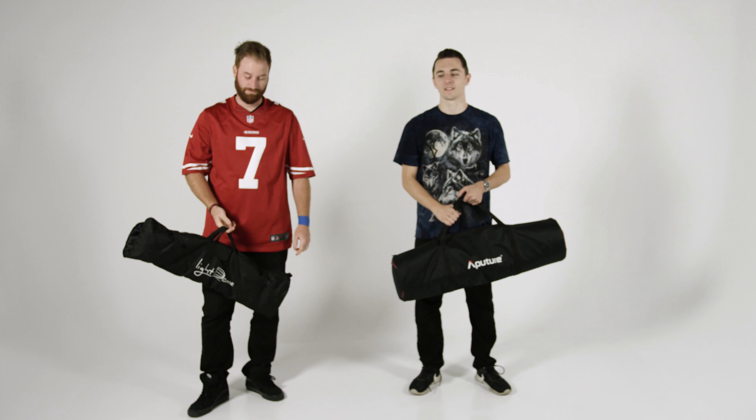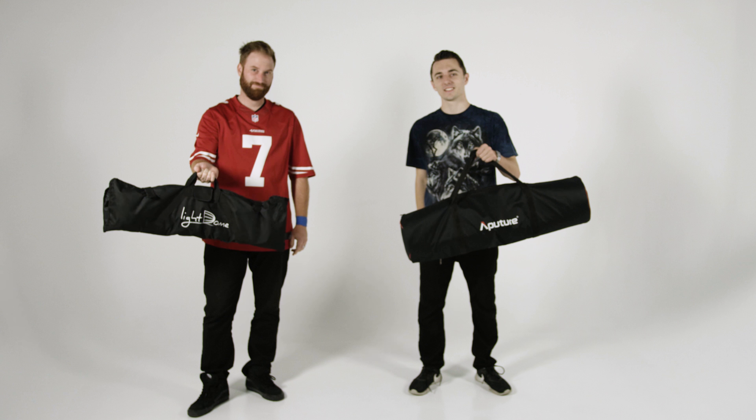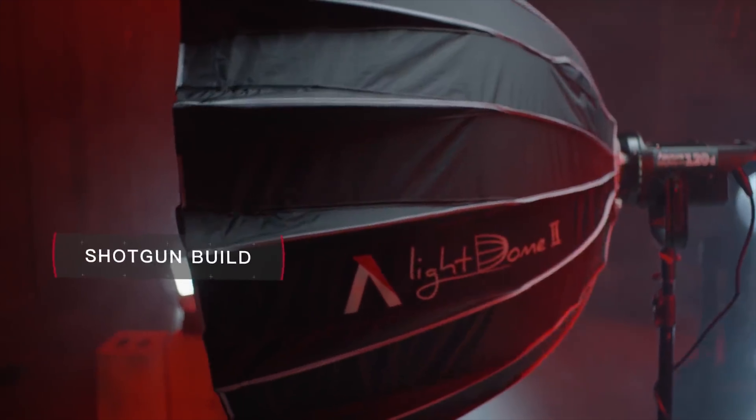When I first got this light, I noticed the case is a lot bigger — about the size of a tripod case by Manfrotto. This dome is a little bit bigger and it's a lot easier to set up, so it stays built. You kind of lose the portability of it, but I'd much rather have the Light Dome Mark II.